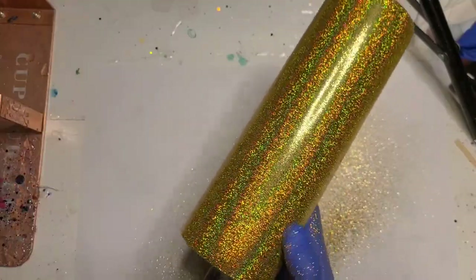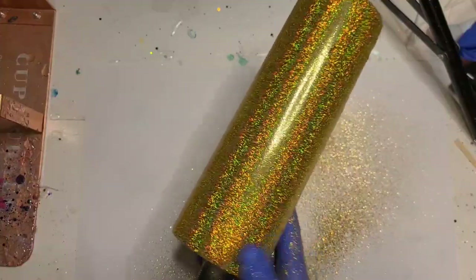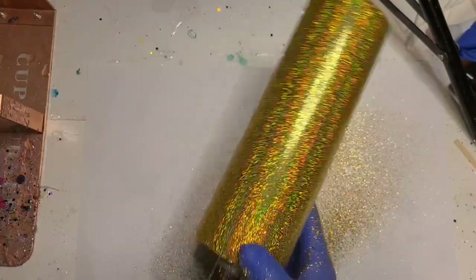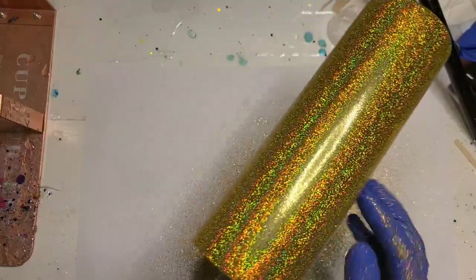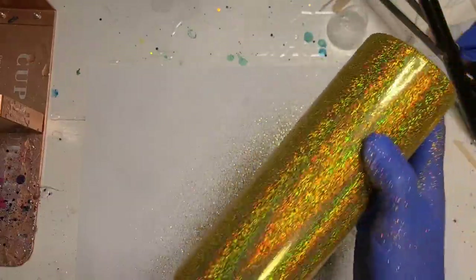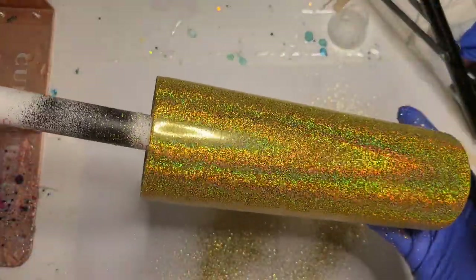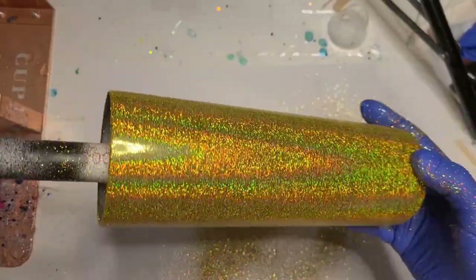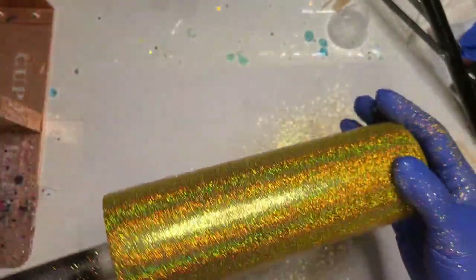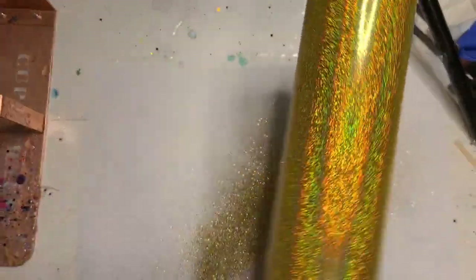This was pretty spectacular even if it didn't do what I wanted it to do. I think I'm pretty good — it feels pretty smooth, I don't see any chunky spots. The shift in this glitter is freaking gorgeous. I am going to figure out what I'm going to do with this one and I will be back to get a coat of resin on it and figure out what the finish is going to be.